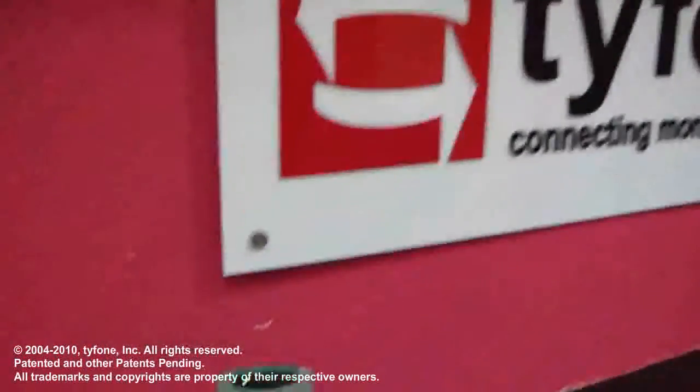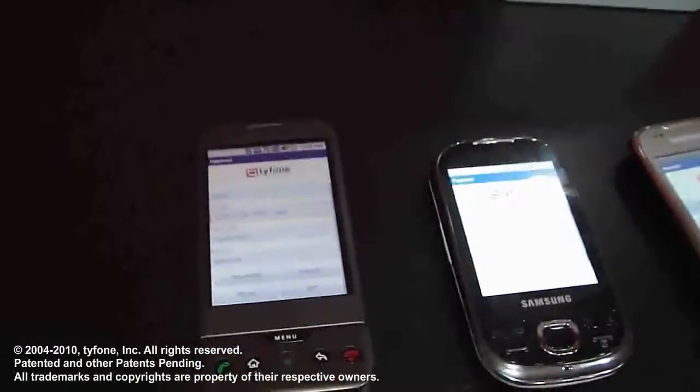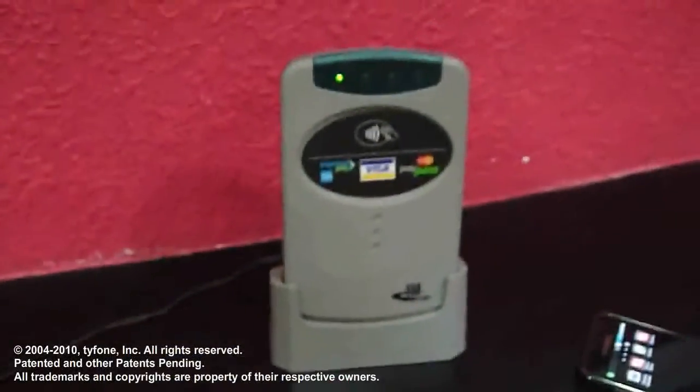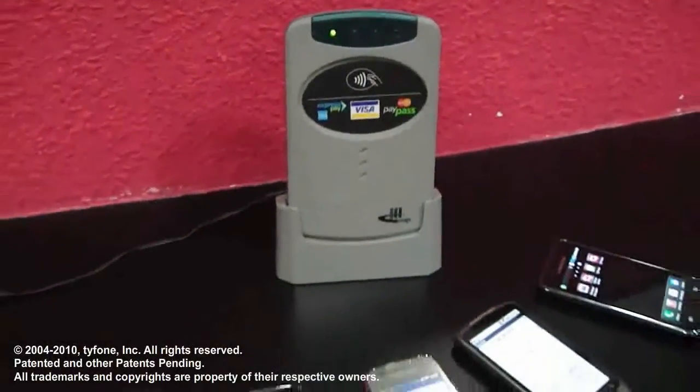Hello. This is a demonstration of how Typhoon SiteTap microSD memory card converts handsets that are available in the market to an NFC card emulation mode device.